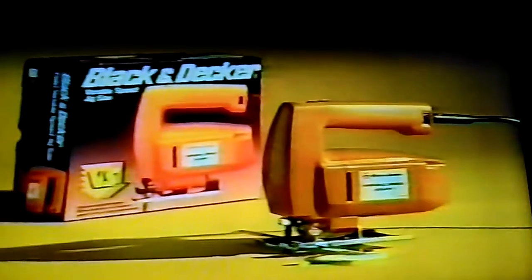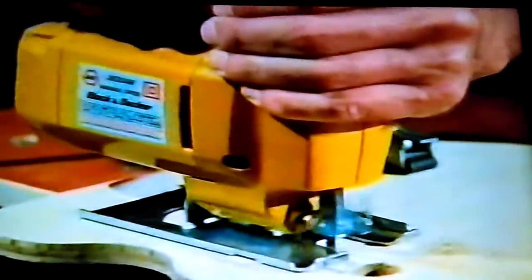The Black & Decker variable speed jigsaw cuts almost any shape in almost anything, even metal. With variable speed control to give you the exact speed for any job.